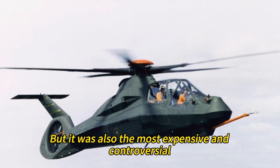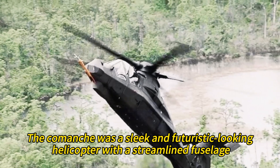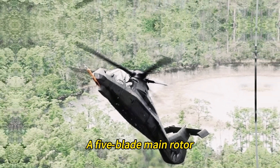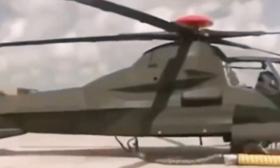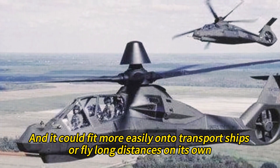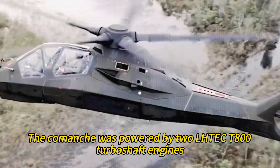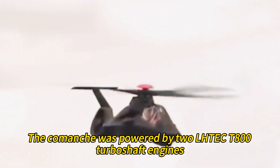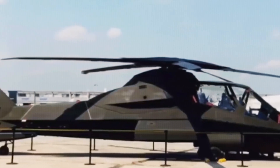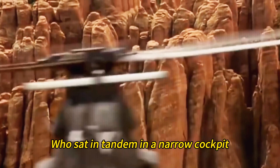The Comanche was also the most expensive and controversial, and it was cancelled before it ever entered service. It was a sleek and futuristic-looking helicopter with a streamlined fuselage, a five-blade main rotor, and a canted tail rotor. It was smaller and lighter than the AH-64 Apache attack helicopter it was meant to accompany, and could fit more easily onto transport ships or fly long distances on its own. It was powered by two LHTEC T800 turboshaft engines, each producing up to 1,563 horsepower, and carried a crew of two — a pilot and a copilot gunner — seated in tandem in a narrow cockpit.